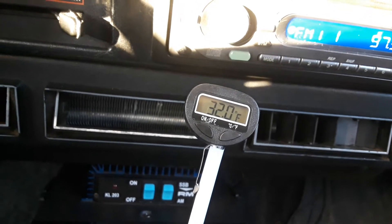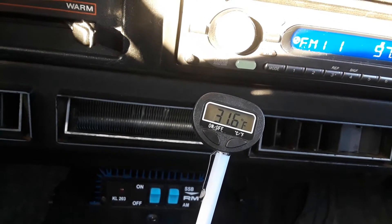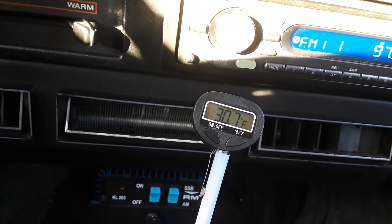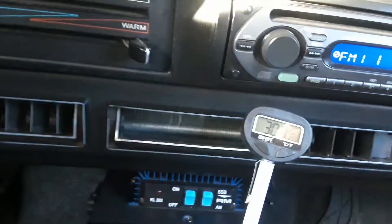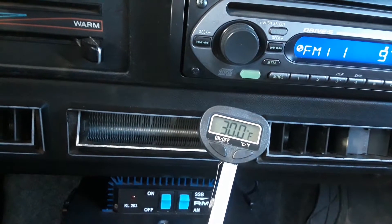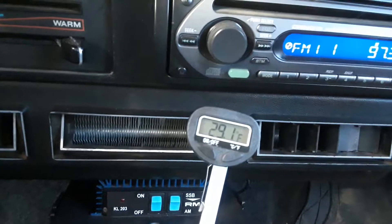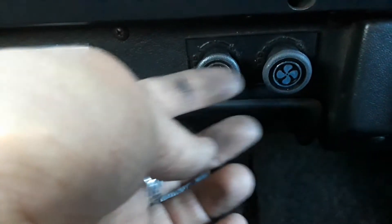We'll let it pull down until it cycles. I may have to kick that switch up a little bit because that's pretty cold AC. I think I will kick it up just a little bit. There we go, I just turned it off. So on the old Jeep, these old systems, these switches are backwards — I have to change them. Whoever did this did them wrong.